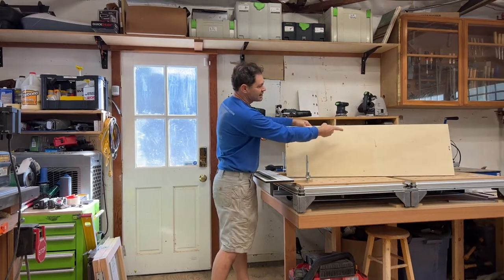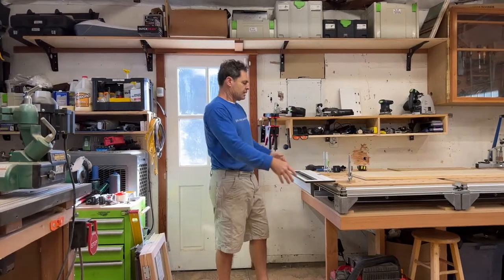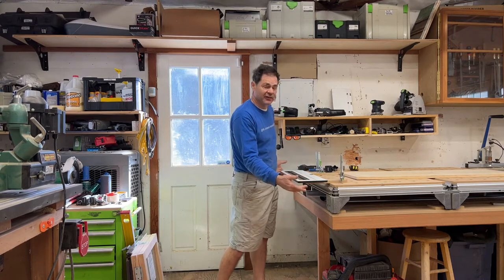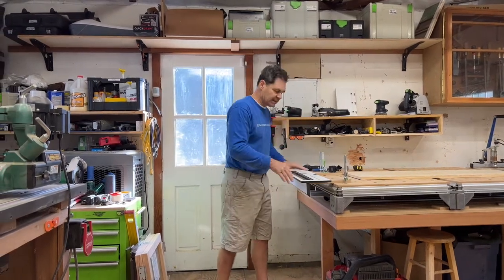Now, what about the middle cuts? This is where Intelligent Fixings would say take your jig, redirect — basically take the fence off, clamp this down. It's a really, it's a lot of extra steps.